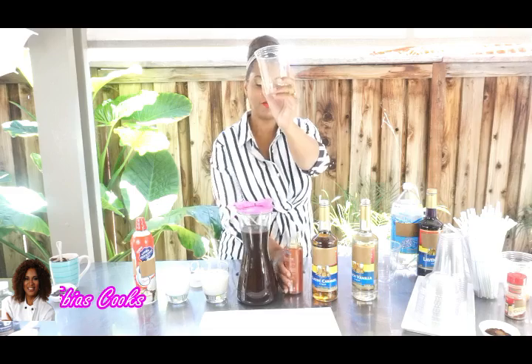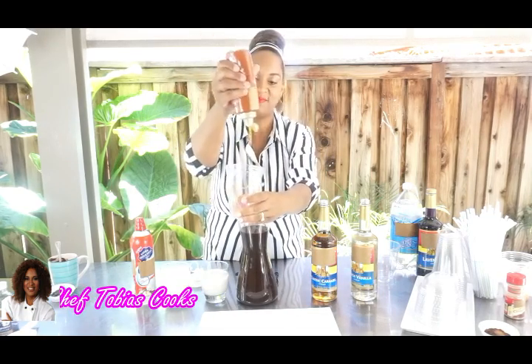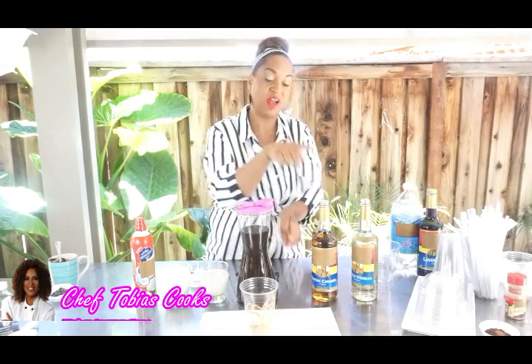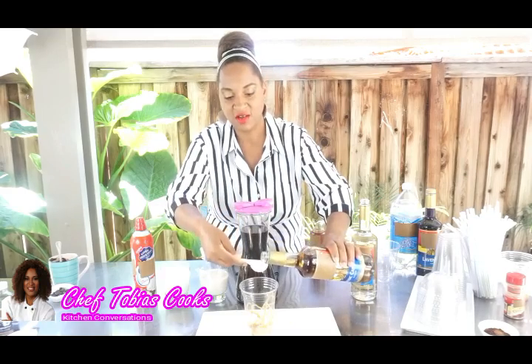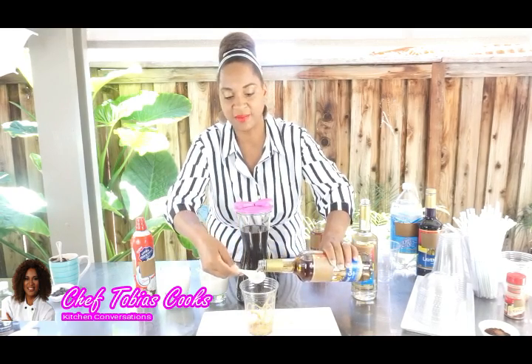We have our cup here. We're going to use some caramel syrup — we are going to use the caramel flavor. I like to add about two tablespoons. Add it at the bottom first.